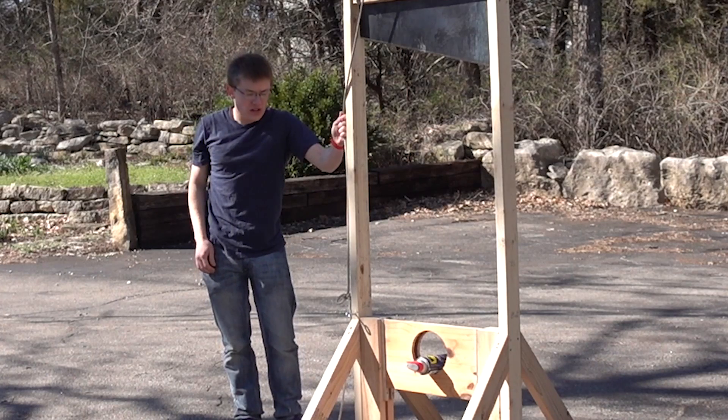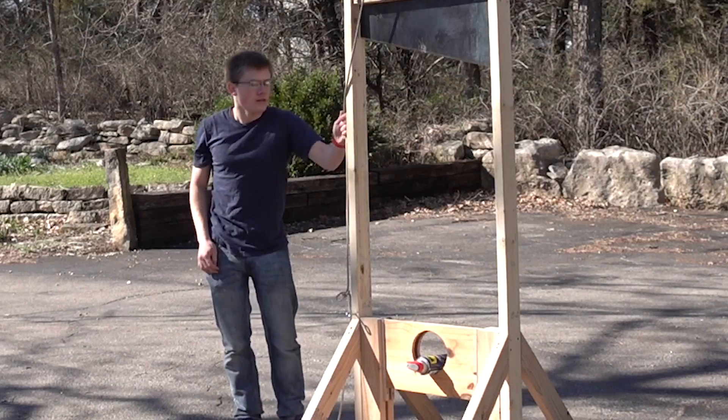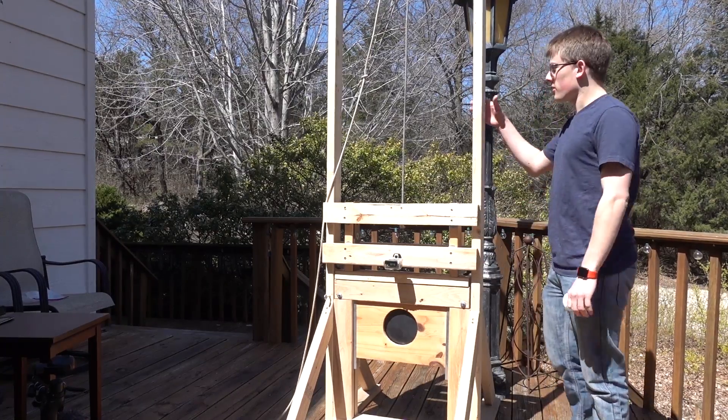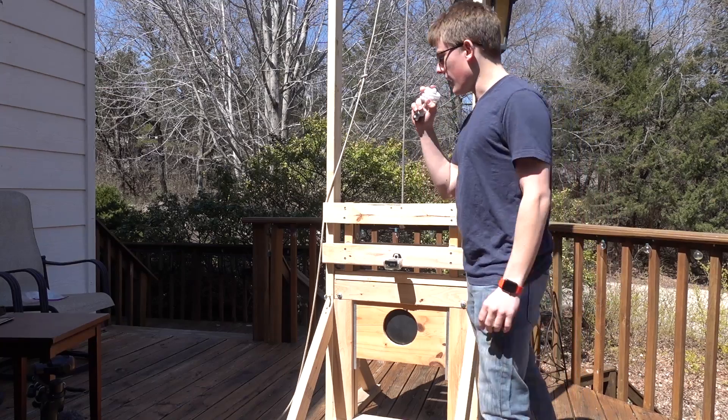This is guillotine vs. WD-40. Hello! It's time for another day with the choppity chop. First, we're going to see what happens when you guillotine a light bulb.